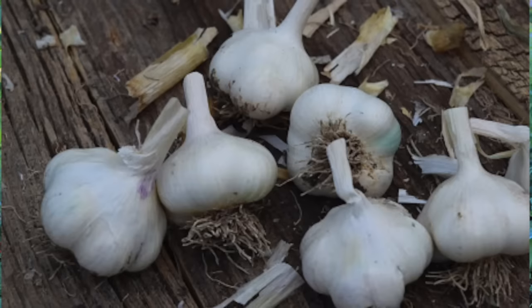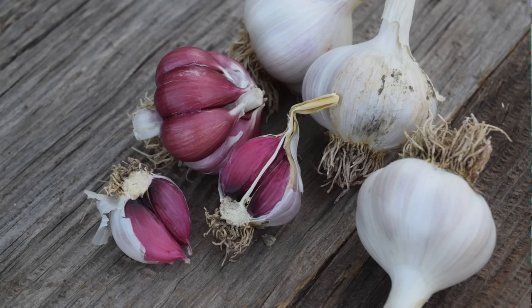There are literally hundreds of varieties of garlic, and I love them all. I've grown up to 60 varieties in one season. But there are three main types: soft neck, hard neck, and elephant garlic.